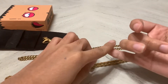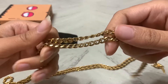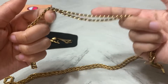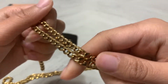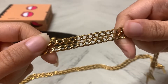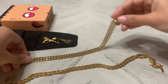Thrifty claims this won't tarnish, it is waterproof, and comes with a lifetime warranty. I did try out the waterproof claim and it did not mess with it at all — it actually looks better when you put it in water and clean it. That's how they recommend you clean it: with water and soap. It still has a shine and it glistens even more when I wash it with soap and water.